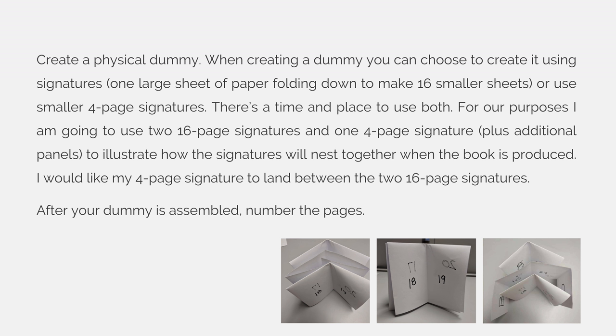I would like my 4-page signature to land between the two 16-page signatures. After you have finished assembling your dummy, number the pages. You can see from my examples here that I have three signatures. I have 16 pages on the outside, then my 4-page signature which has the extra panels tucked in right now, and then another 16-page signature in the middle. It's important that I make this dummy because I need to figure out where the pages are going to land as per my binding.